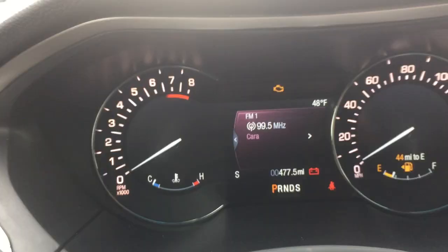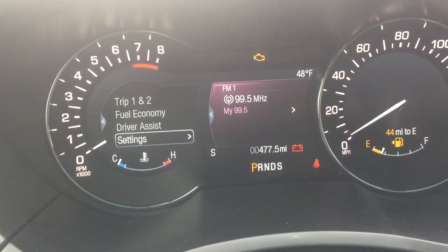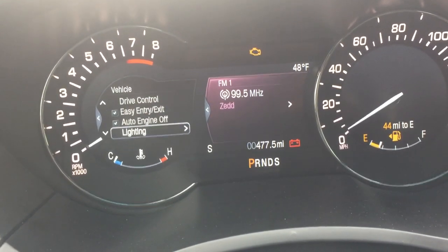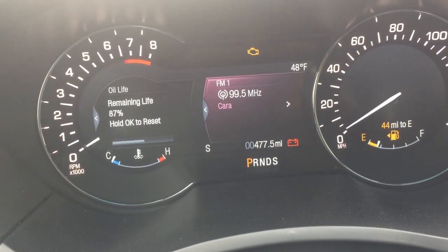First, we're going to be using the control pad on the left side of your steering wheel. You're going to hit the left button, scroll down until you see Settings, click OK, then Vehicle, scroll down to Oil Life, and hold OK to reset.